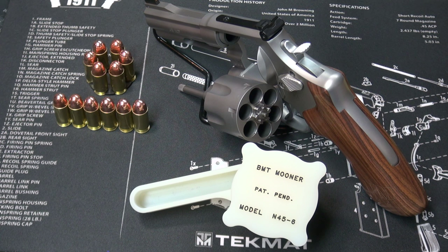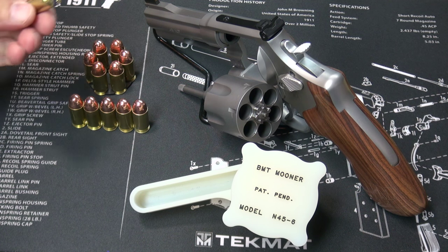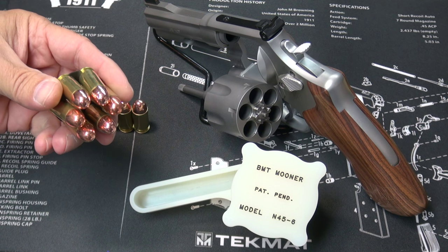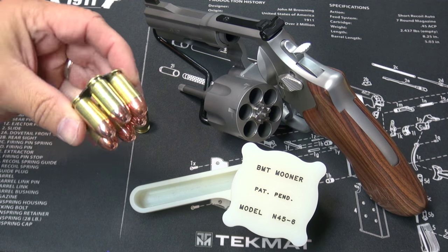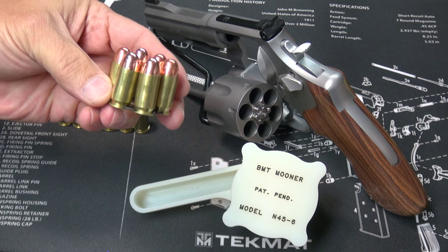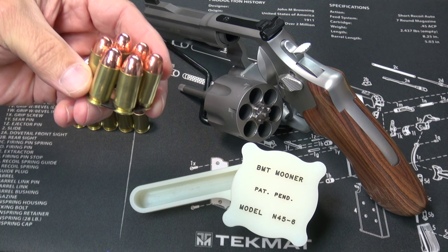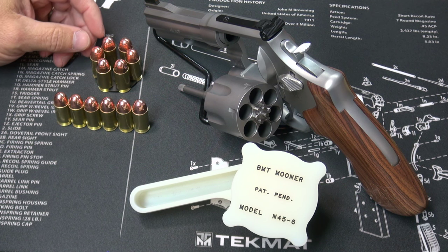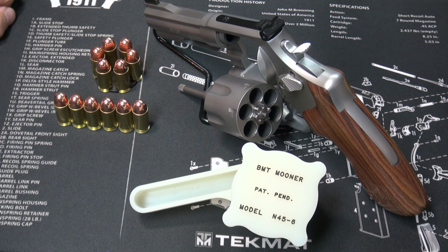Hey, welcome to a two-minute review. This review is the BMT Mooner. If you have a revolver that uses a rimless cartridge, like this Smith & Wesson Model 645 that uses the .45 ACP cartridge, then you probably are familiar with using moon clips to load your ammo because it's required. Putting cartridges in moon clips and removing the empty cases out of moon clips by hand is extremely time-consuming and wears your fingers out really quick. There are a lot of tools out there that will help you do this, but the best one that I've ever used is the BMT Mooner.